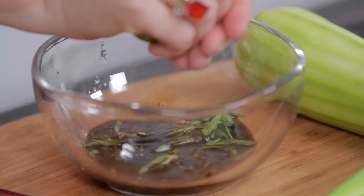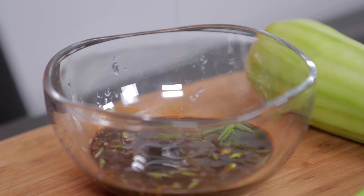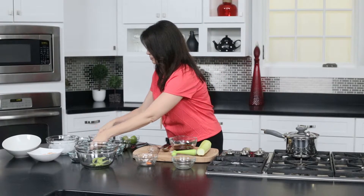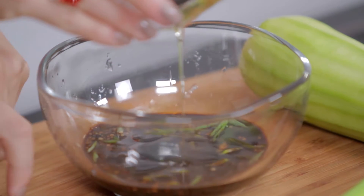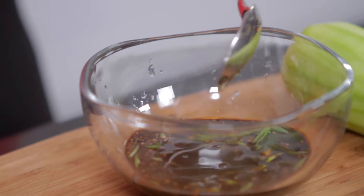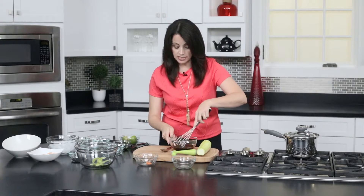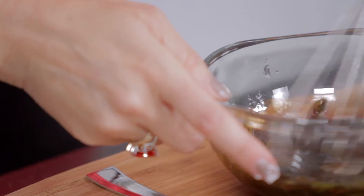It's a good easy meal, especially on a weeknight when everybody's busy, or even on a Saturday when you spent the day outside and you really want something good and light but not a lot of work. So add all these ingredients in — agave is going to bring out a good flavor too. Let's add just a little bit of salt and whisk it together. And that's all there is to this sauce.